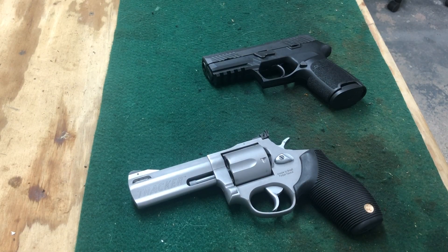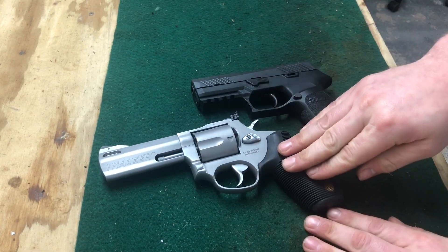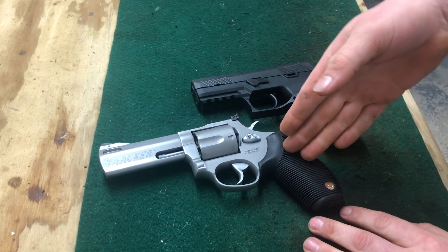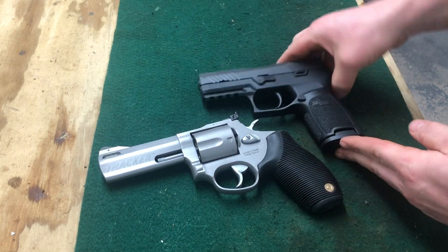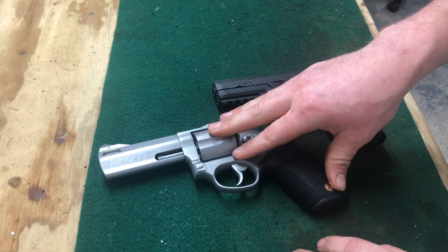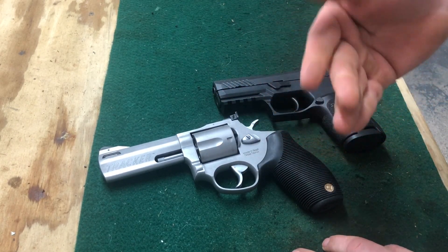This is Shiawasi Gunner back here again, just talking a quick couple points about the difference between semi-autos and revolvers. Here's my Taurus 44 Tracker, chambered in 44 Magnum, and my P320 in 9mm. This is a five-shot 44 mag — you can get this exact same frame in a 357 as well.